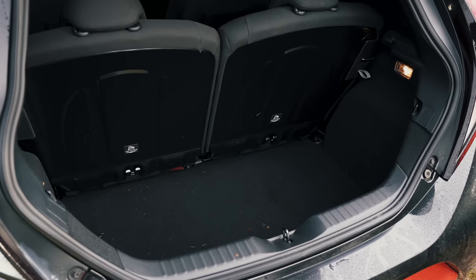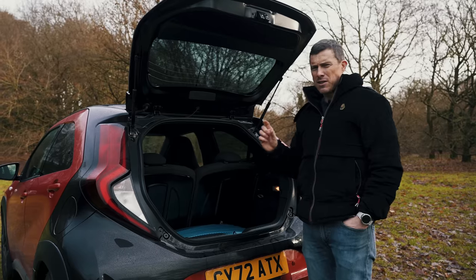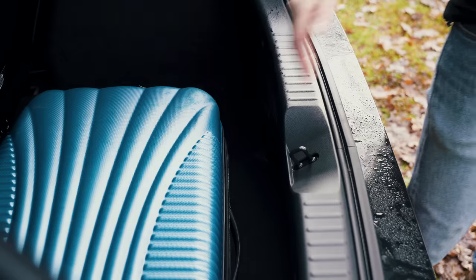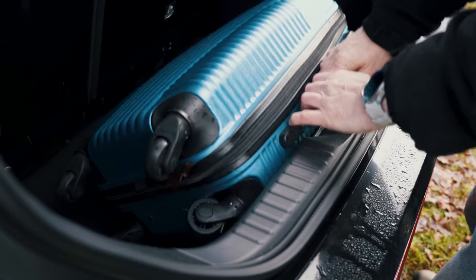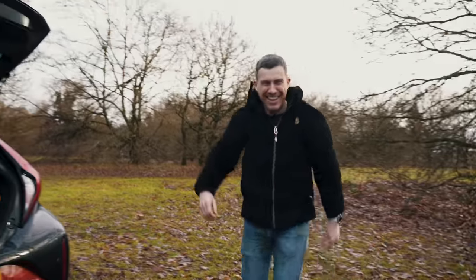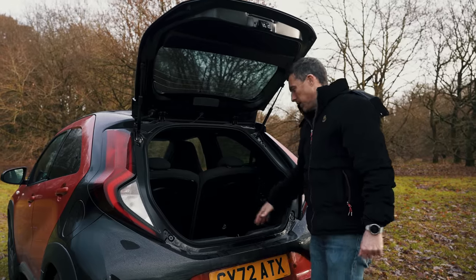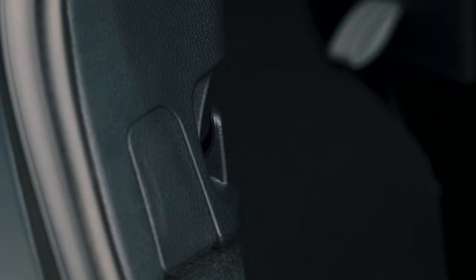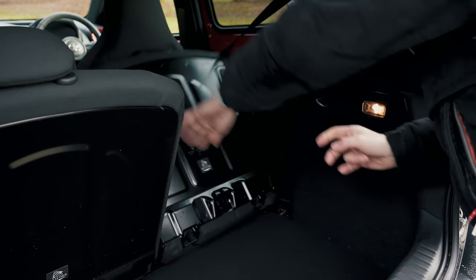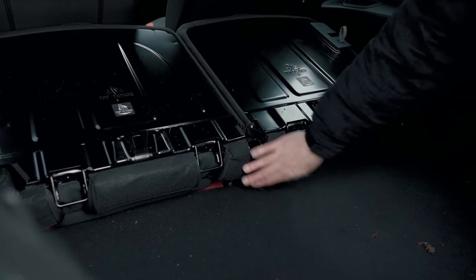The boot isn't great but isn't terrible — load capacity is 231 litres, about 10% less than a Hyundai i10 or Kia Picanto. There's a big load lip to lift things over. The space is quite square and deep so you can load it fairly high, but there are no features other than a couple of hooks. You can fold down the rear seats for bigger items, though there is a big hump in the floor.